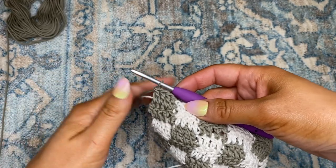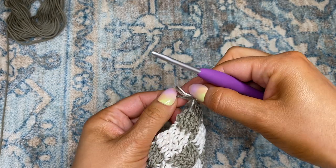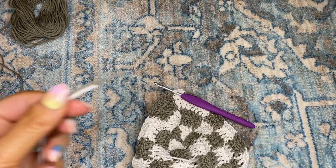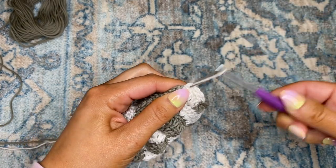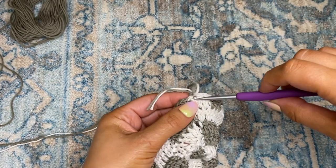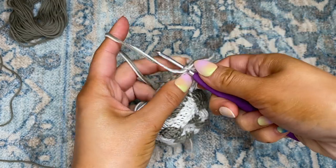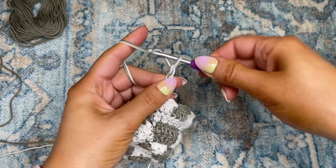I'm going to cut the yarn, yarn over both of them, and pull through that last working chain. Then you can just double knot it. To begin on the straps for the top, I'm going to take that top chain, take both colors, yarn over, and pull through that top chain, then knot it one time. I'm going to place my hook back through that top loop, yarn over, pull through, and weave in those ends later. From here, I'm just going to do a single crochet chain — you can make this as long as you'd like. I'll probably end up doing about 100 chains.